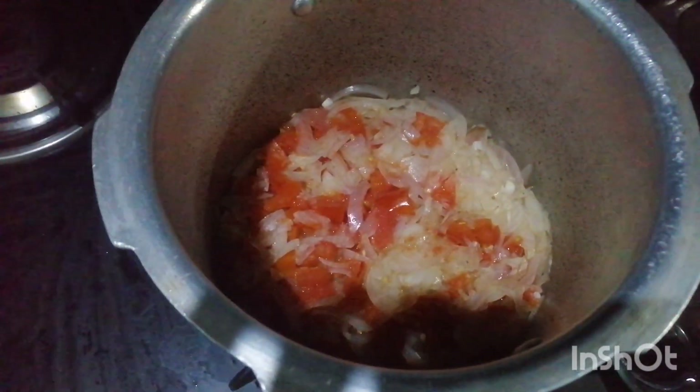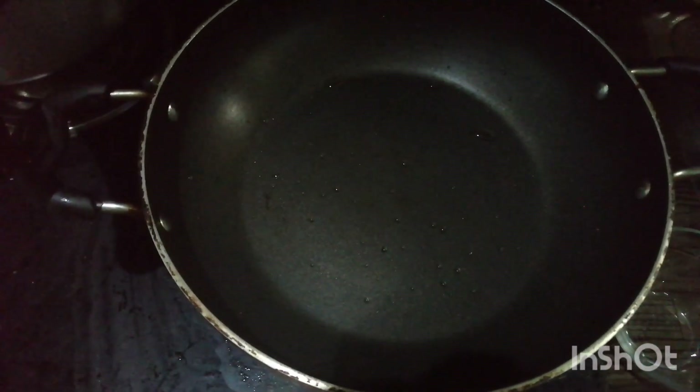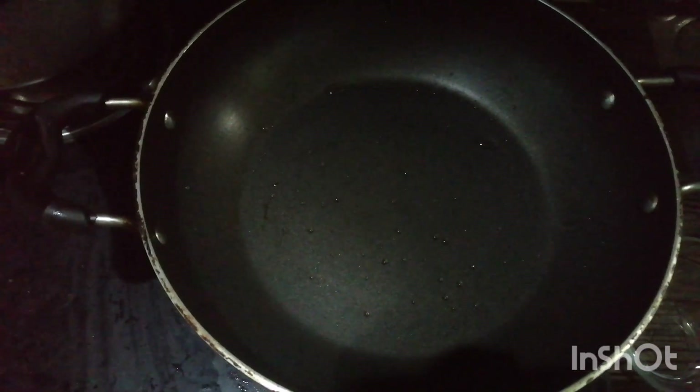I put two pieces in the bowl. I put a piece in a drawer and I am going to cut it out.